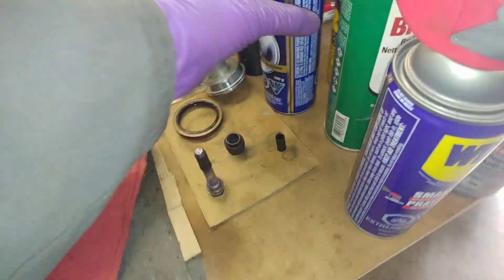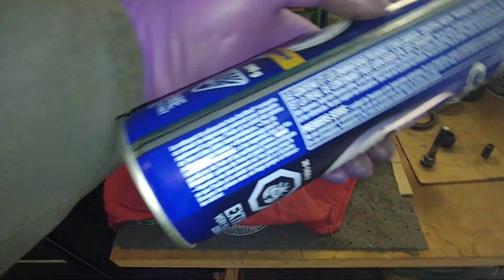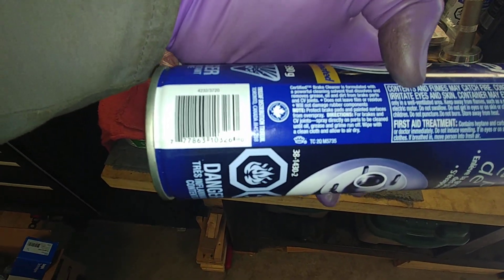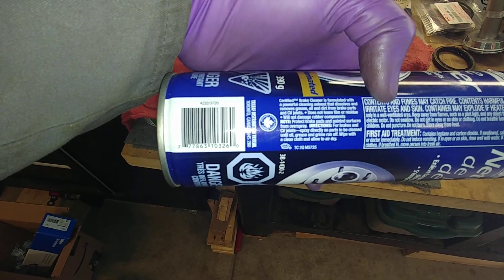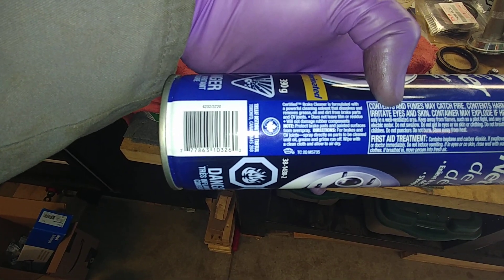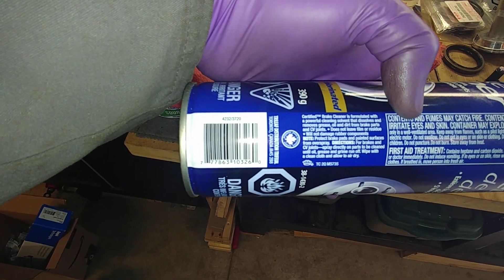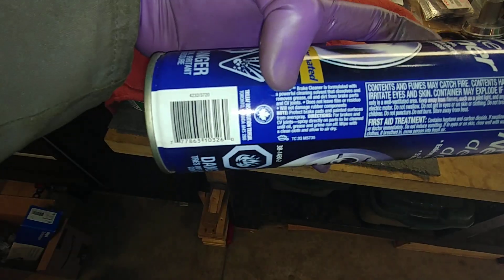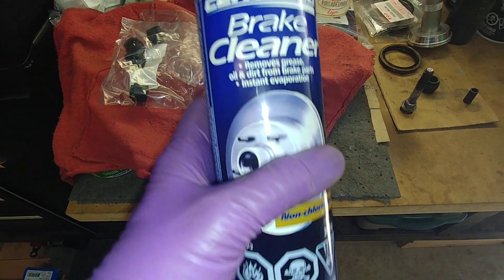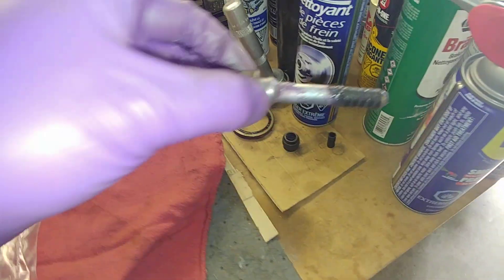Here's another brake cleaner available at my local parts store. This one says for brakes and CV joints: 'Spray directly on parts to be cleaned until oil, grease, and grime run off. Wipe with a clean cloth and allow to air dry. Does not leave film or residue. Will not damage rubber components.' But I would still be very hesitant to use this on rubber.